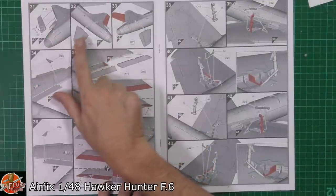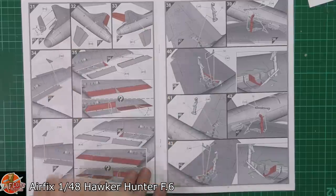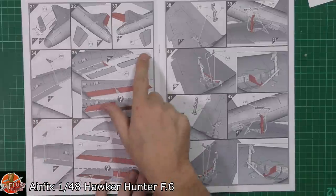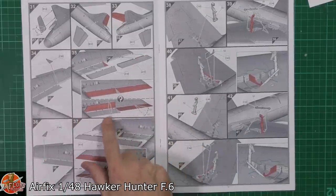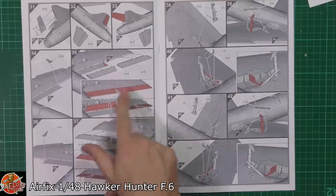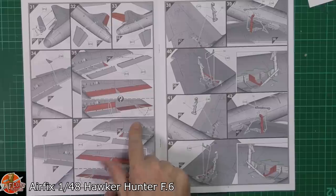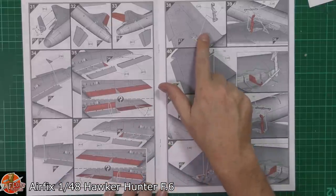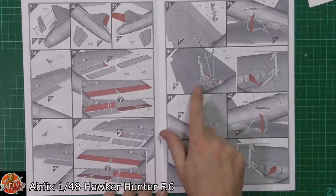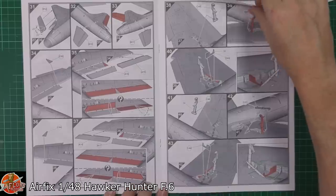We've got deflections quite nicely done for the actual tailplanes and for the rudder as well, so you can put those in. We have got separate ailerons and flaps for the actual trailing edges — nice, showing 13 degrees pitch movement right the way through on all of those. Gear being fitted down in there, gear actuators, and some more little bulkheads being fitted right the way through.